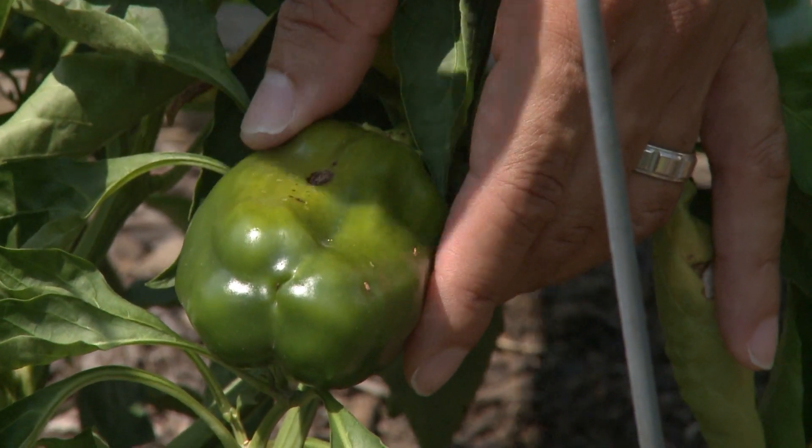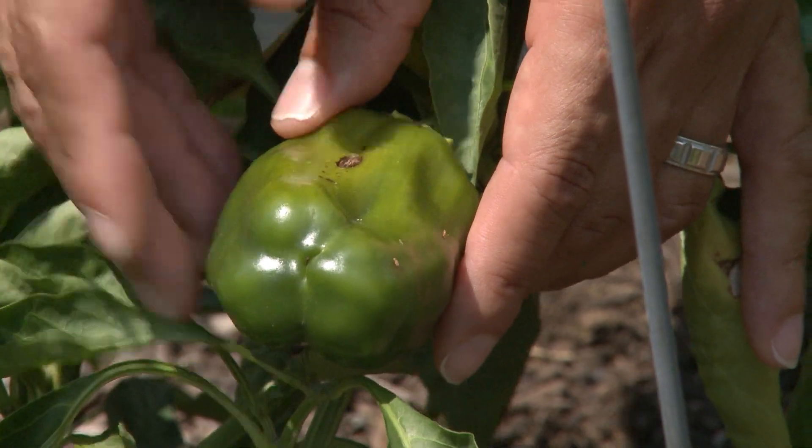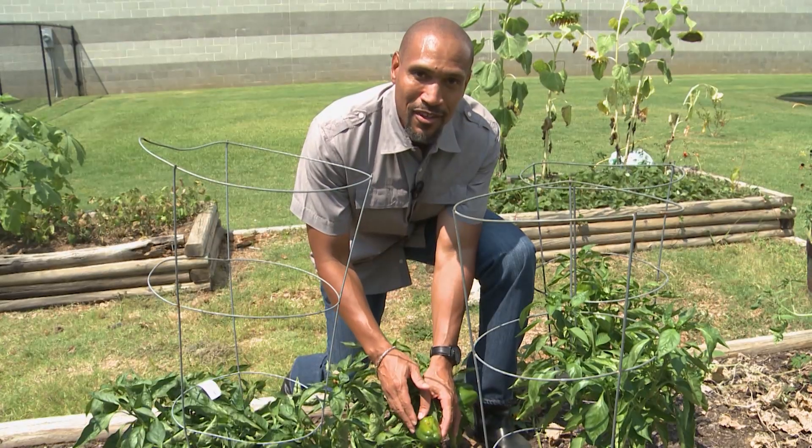And this lesion, of course, is going to get bigger and bigger. What you're going to have to do is harvest this earlier than you would want to, and just let this ripen on the kitchen counter.